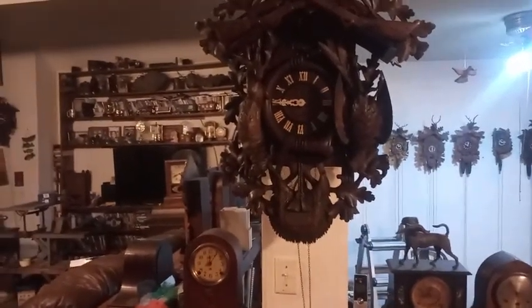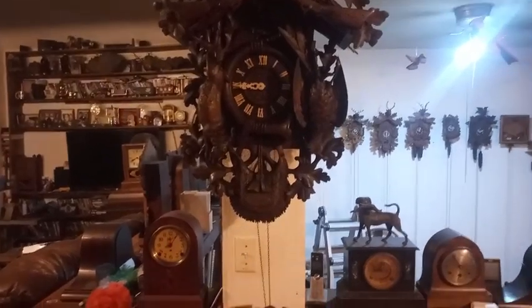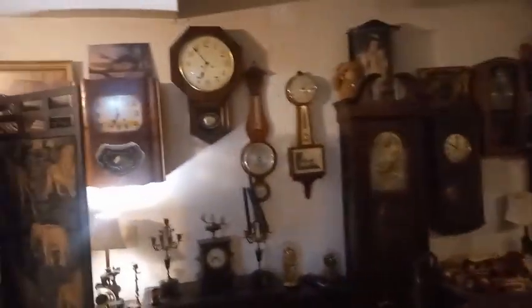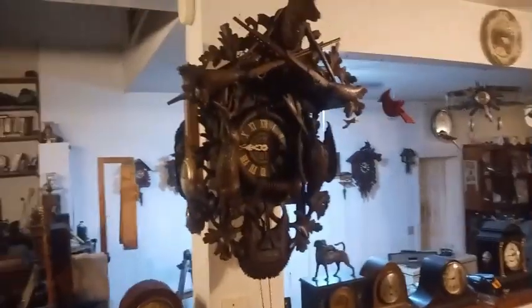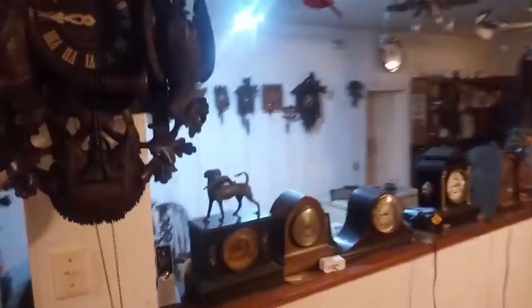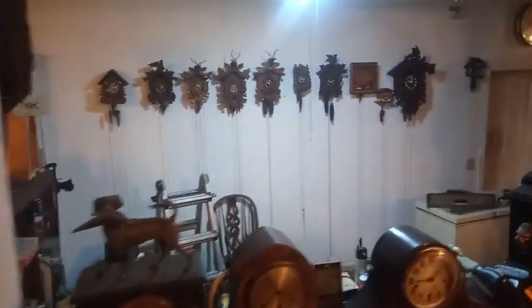I hope y'all enjoyed this video. As you can see, all my clocks in my house are not working — that's because my back has hurt me a lot lately and I haven't felt like messing with clocks or doing a YouTube video. My back is hurting right now, but I just felt like winding that bracket clock.